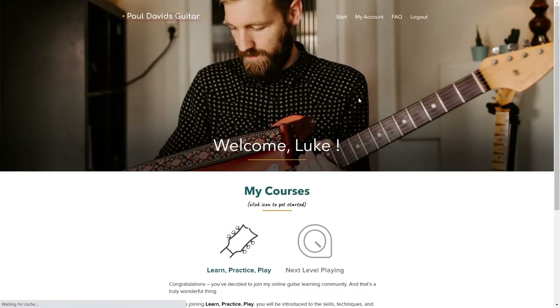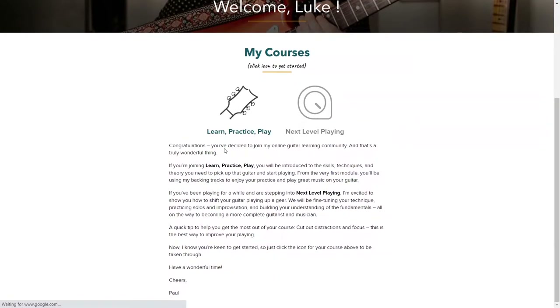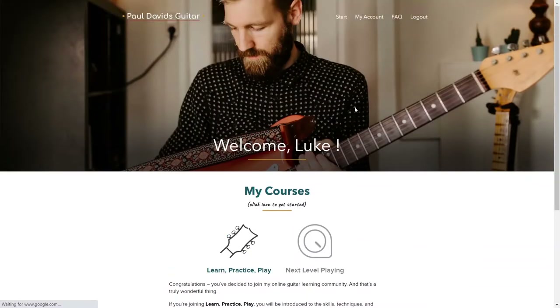This is the first login page that you get — a little welcome screen showing his two courses. For the $199, let me clarify: you don't get both courses. You get his beginner course, which is Learn Practice Play. If you want to pay another $199, you can get his next level course, which is supposed to be really good. I've heard a lot of great things about it, but I haven't bought or tried it yet.